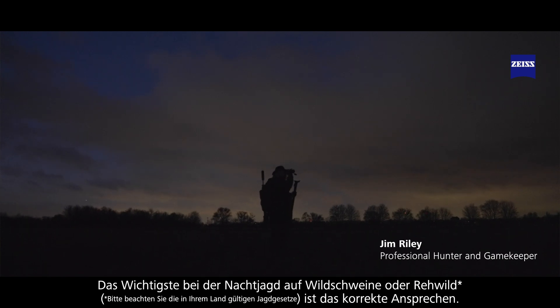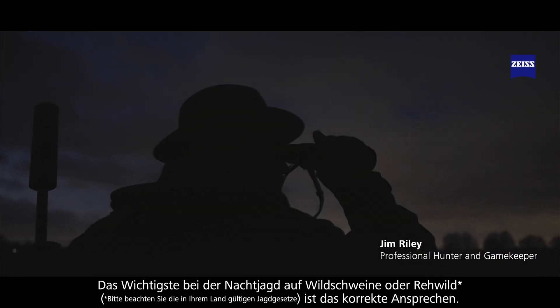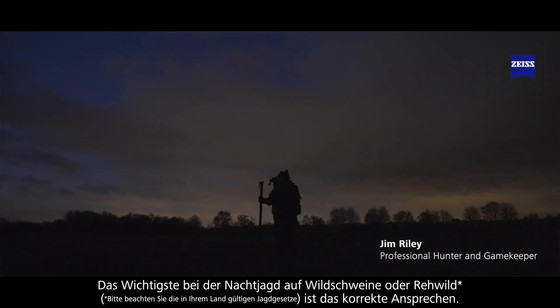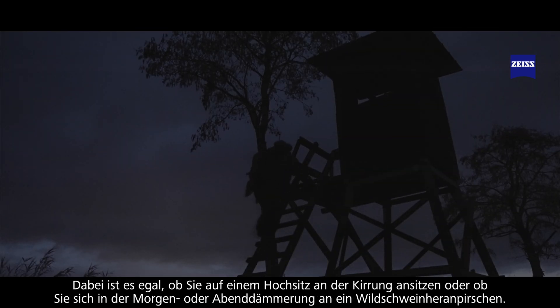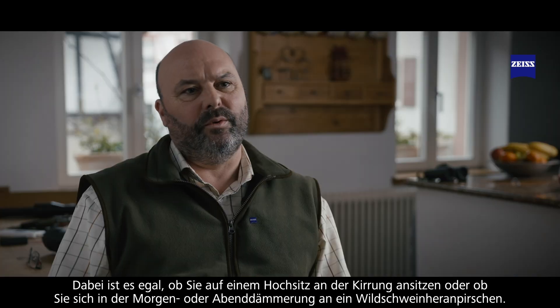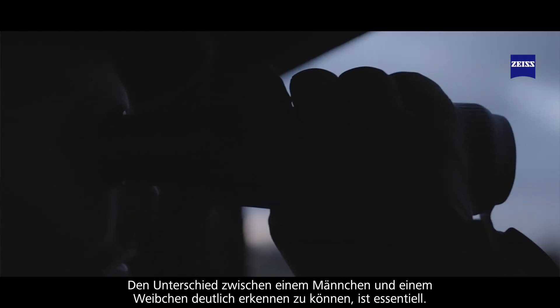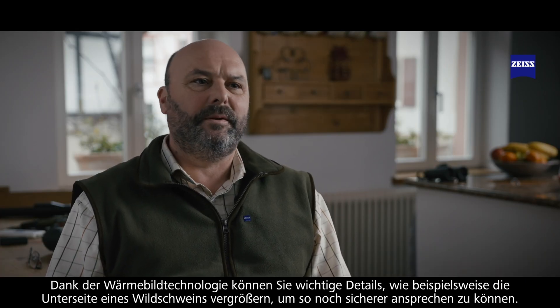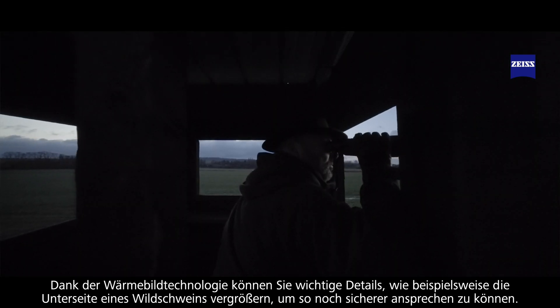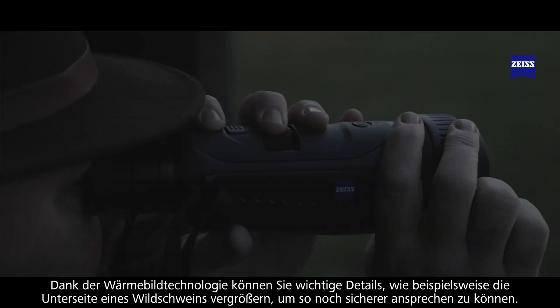The most important thing when you're hunting in the dark, whether you're hunting for boar or deer, is to be able to correctly identify the quarry you're after. The thermal technology helps mainly when you're trying to identify the difference between male and female. Whether you're sitting in a high seat over a bait station or stalking dawn or dusk for wild boar, the ability to tell the difference between a male and a female is quite a key thing to ensure you're shooting the right species. Thermal technology now allows us to zoom in and get more definition on the underside of a wild boar to give us an idea of whether it's a male or a female.